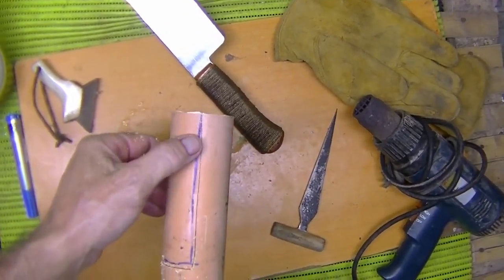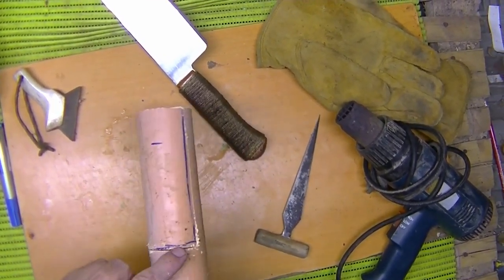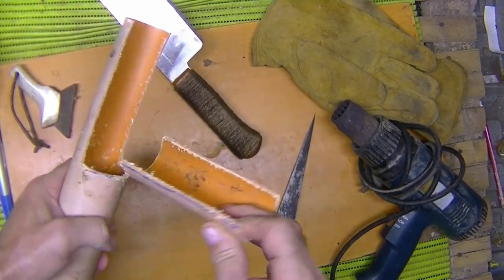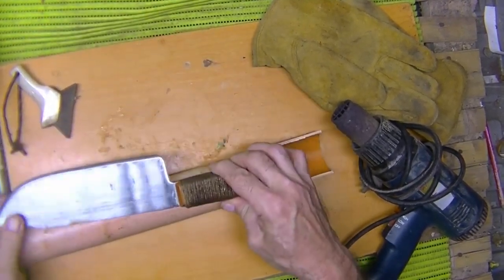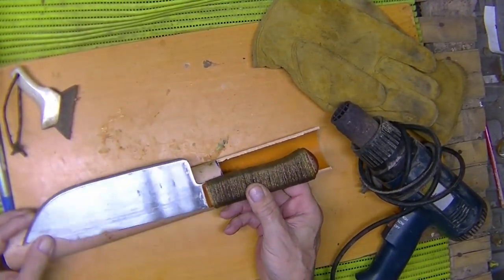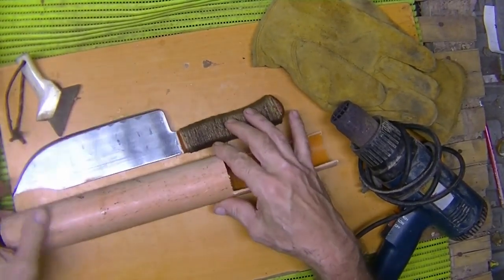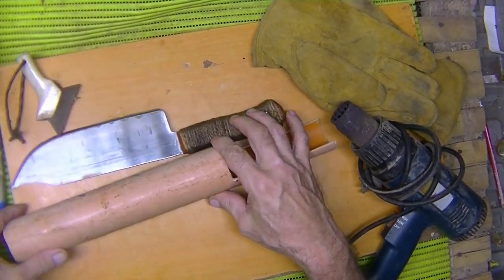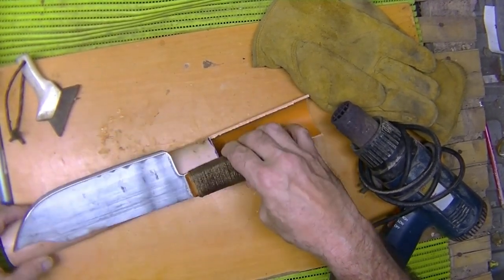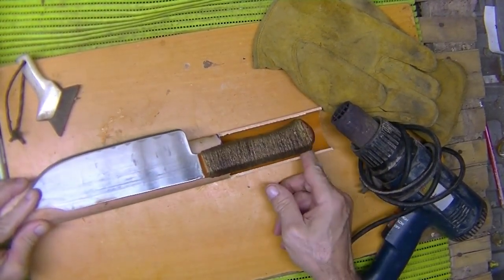I cut down one side, cut down the other side, then cut across the two — and that's about what I have here. So we've got this section that goes this way and this way, which will wrap around the handle a little bit here, and we'll still have a little bit off the top.